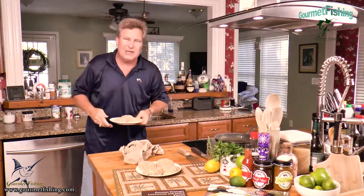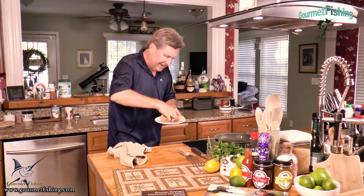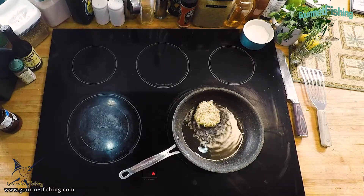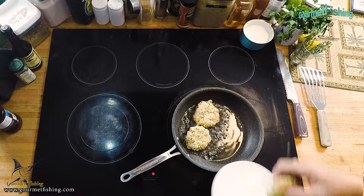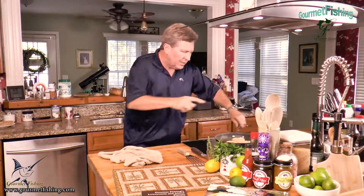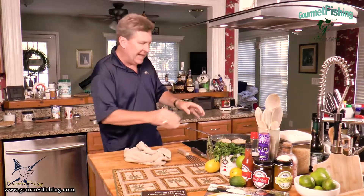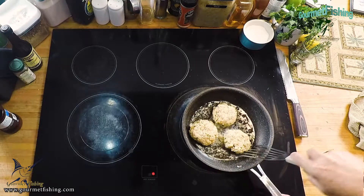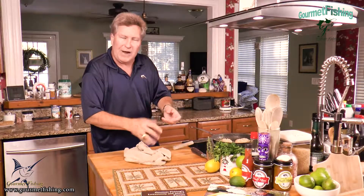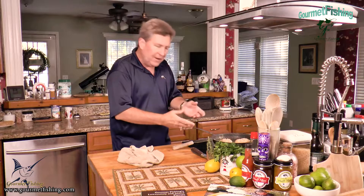I'm going to cook all three of the ones we just made. Put these in down and away from you so if you drop them they won't splash on you. I've got coconut oil in the pan — about two tablespoons. You can use canola oil, vegetable oil, whatever you have on hand. We're going to keep these spaced away from each other — you don't want them to crowd up. We're going to cook these about three to five minutes per side until they're nice and golden in color and warmed throughout.